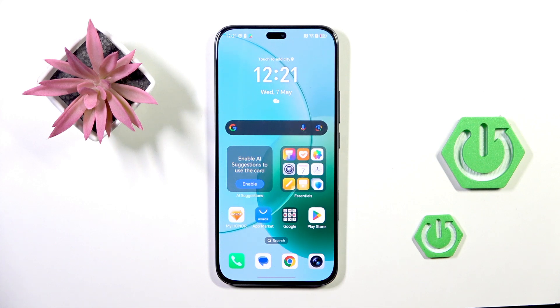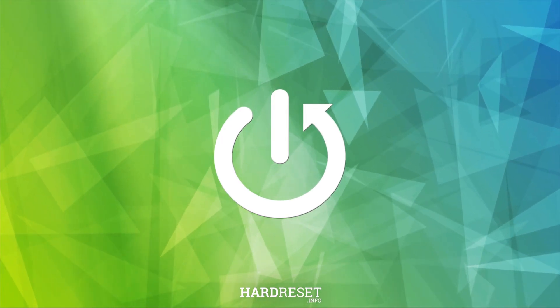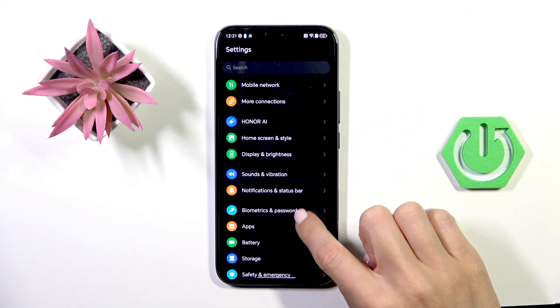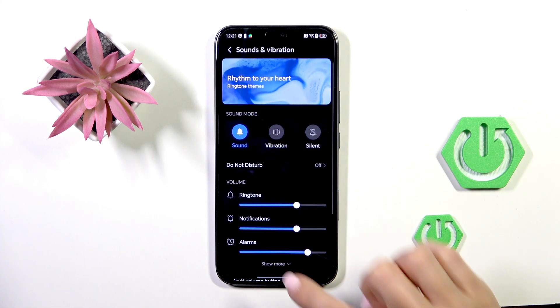Good morning guys, today you've got your Honor 400 Lite and let me show you how to activate keyboard sounds. First of all, open the Settings, then find and select Sounds and Vibration.